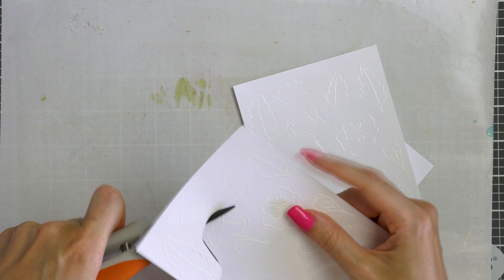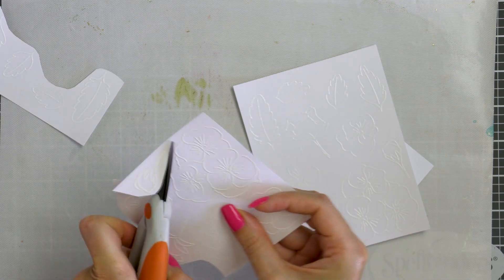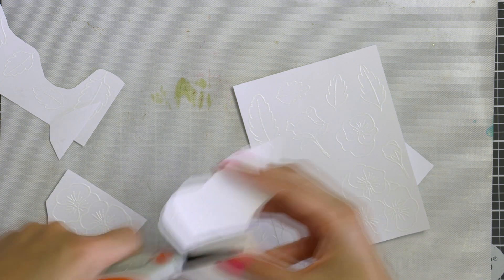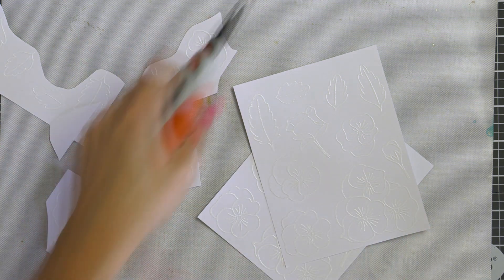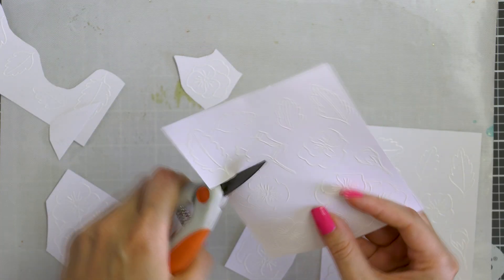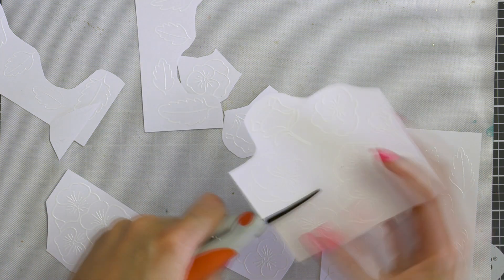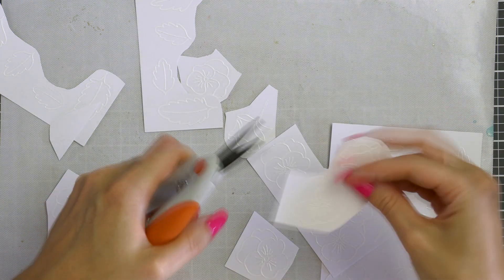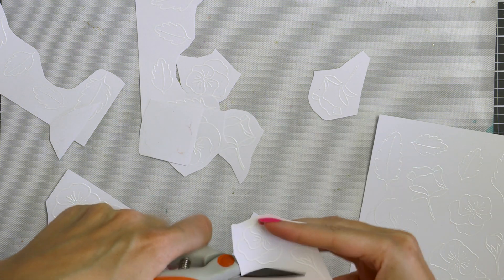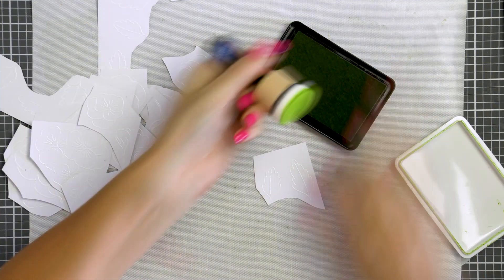I'm going to cut my heat embossed images apart with scissors to be able to blend colors onto these. I'll be using mini round ink blending tools, and if I blend the color directly on the panel I risk adding one color to too many images — I don't want that, so this is why I'm cutting these apart. If you use mini daubers, maybe you can skip cutting them apart and blend directly on the panels. I'm not fussy cutting them at this moment, just cutting them apart to be able to blend color.